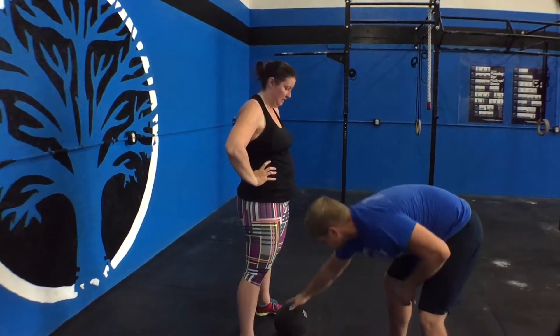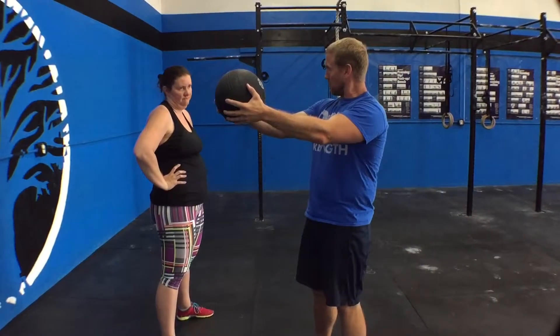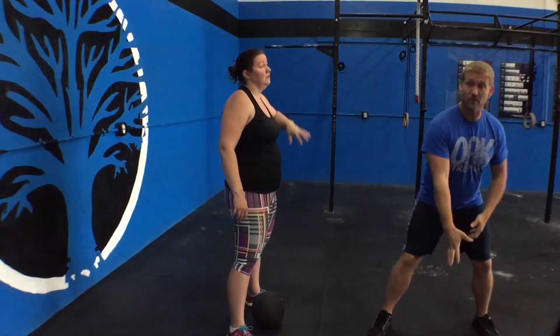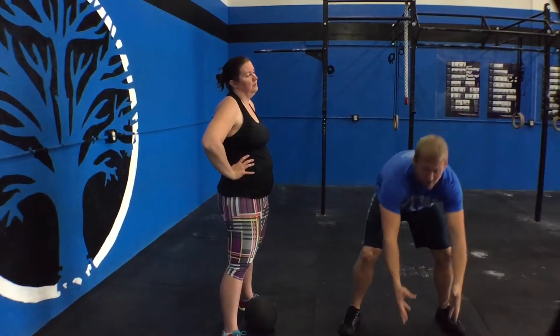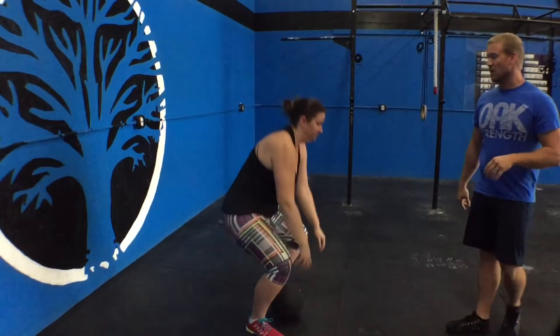Laura did a really nice job to keep the ball close to her. This ball is not very heavy if I hold it like this, but it gets really heavy if I try to hold it out. So the tighter I can keep it to my center mass, the better. And also, when Laura slammed it, she's trying to slam it right between her feet. She doesn't want to slam it out in front of her, because then she's leaning and bending over when she gets it, and her back goes — and that's no good for anybody. So she's going to do a couple in a row here.